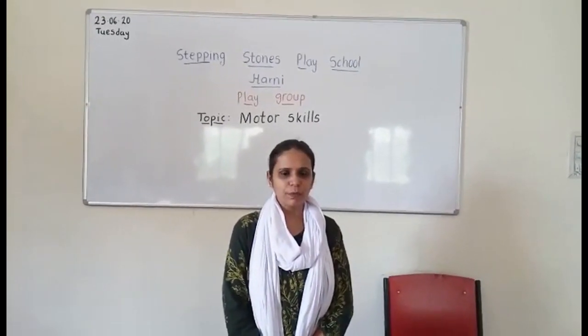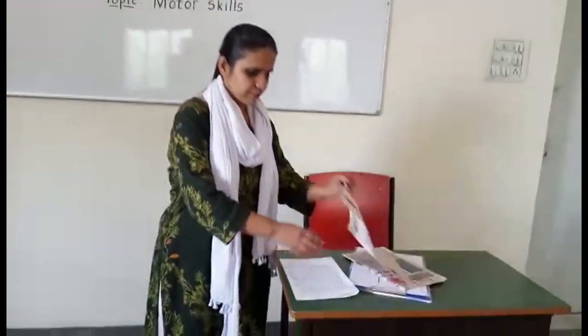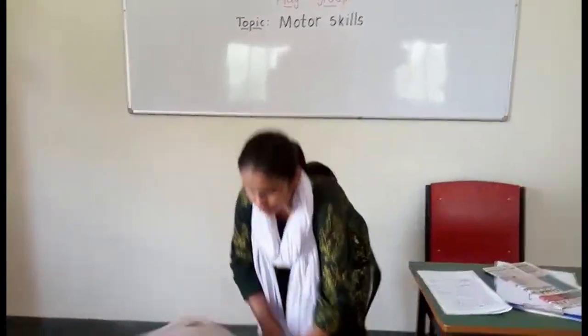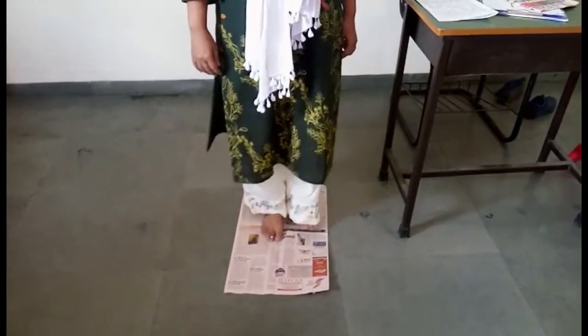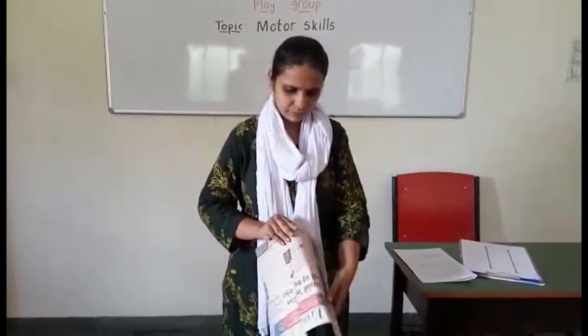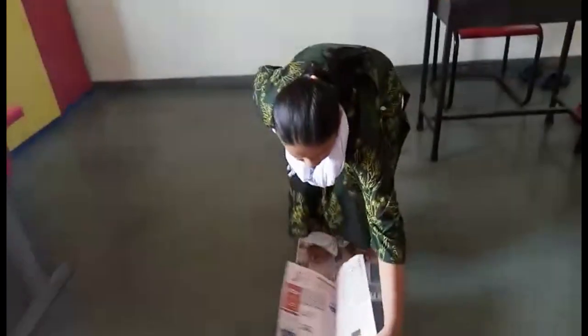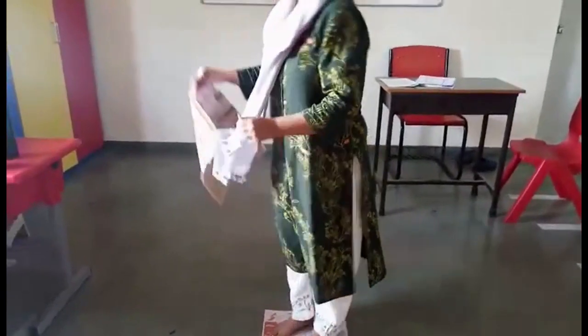For the newspaper activity, you need only a newspaper. Take a newspaper, place it on the floor, and stand on it. Take another newspaper, keep it forward, and step ahead. Then bend backwards, lift the previous newspaper and keep it in the forward direction. Step ahead again, bend, and keep repeating. This activity will surely develop your body strength.